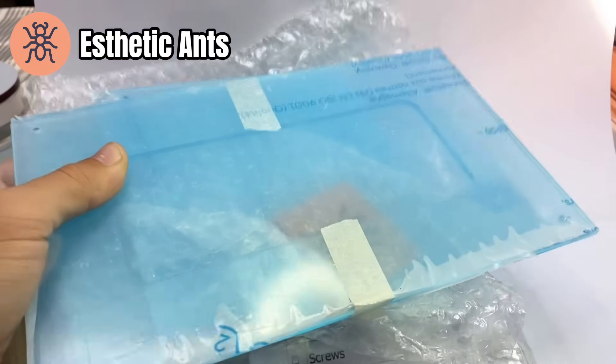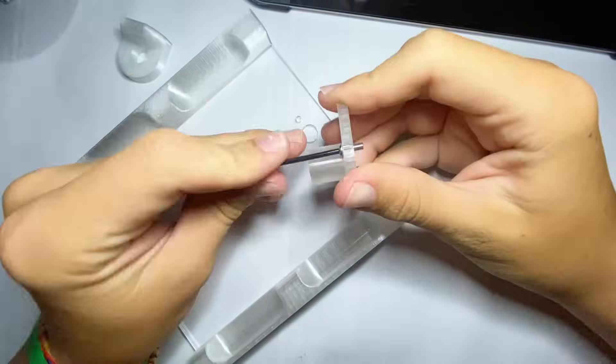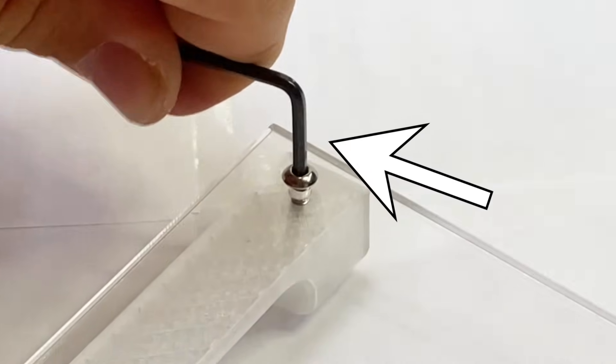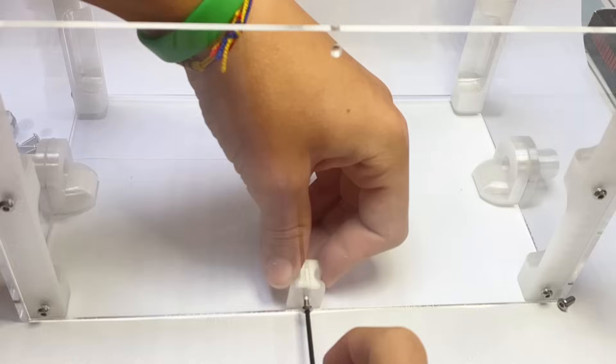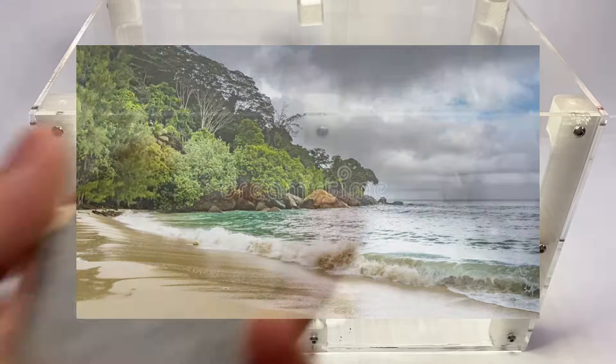Let's start by taking a look inside this package that Aesthetic Ants was kind enough to send us. It has everything we need, starting with this large acrylic tank which came flat packed so we have to build it. These ants live in tropical areas in the wild, so I'm going to build a tropical beach in the enclosure.